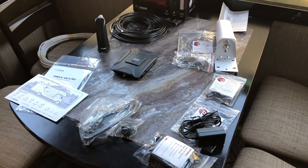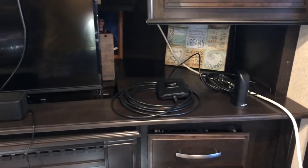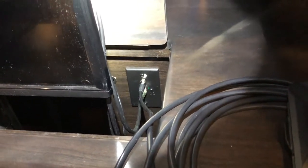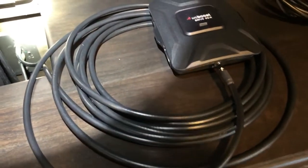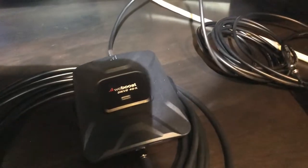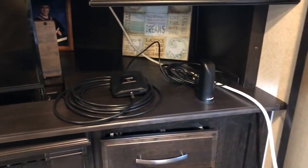Here's the installation on the inside. I've plugged into the auxiliary satellite internal port, and there's the cabling running from that connection to the actual booster, and then from the booster to the internal antenna. The internal antenna will stay on the counter up here since our office is right here. I will mount the booster inside this cavity so that it's tucked away nice and neat, and when the TV comes down it won't interfere with any of the cabling.